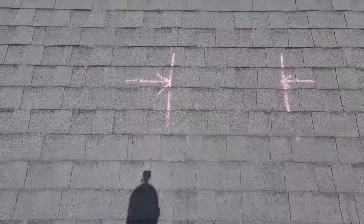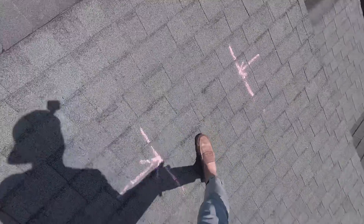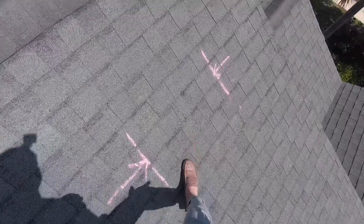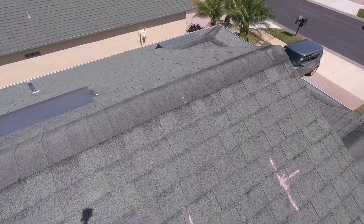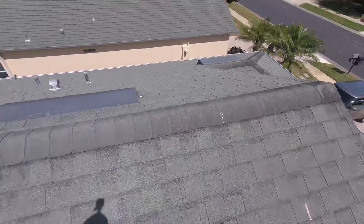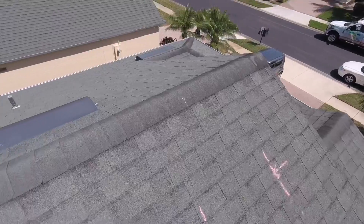When I was walking up this way, I noticed that there was some soft, spongy wood in this area — I hope you can see that in the video. When we remove all of the shingles and get down to the bare plywood, we're going to inspect this area and the entire roof. Anything remotely bad we're going to replace, and we're not going to charge you extra for it.